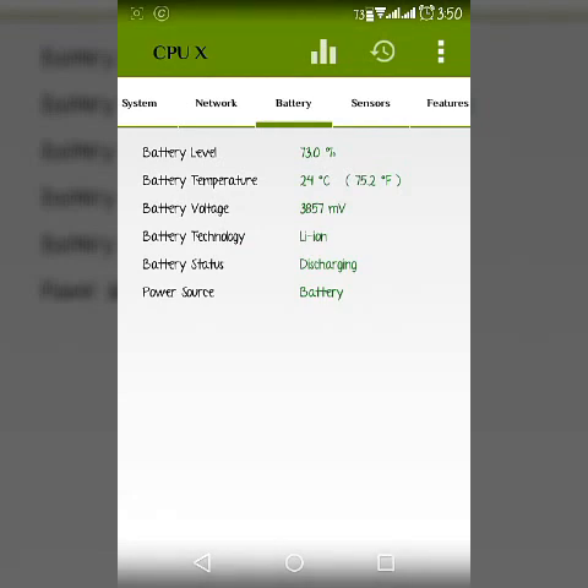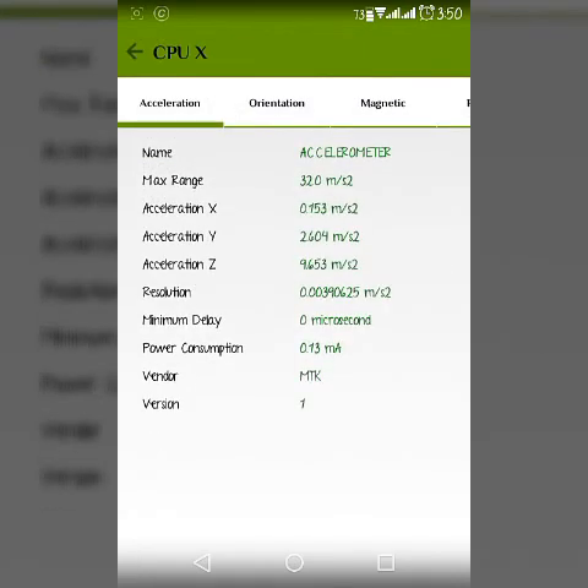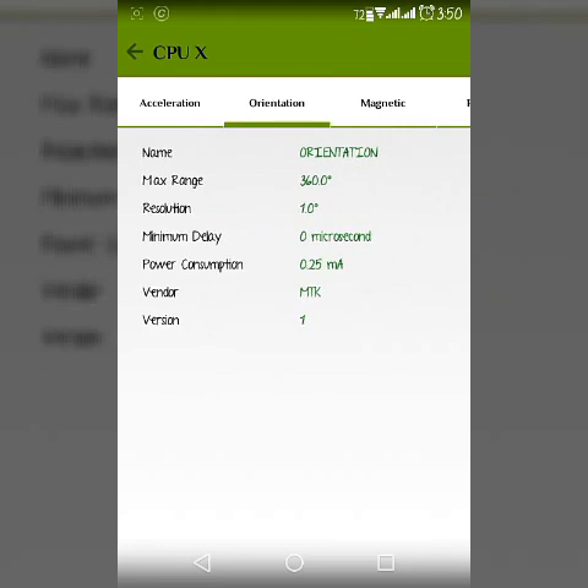Now there is the battery level section. And it also has a tab for sensors. Currently I have five sensors available in my phone, that's why it's only showing five sensors. But if you have more sensors, then they will all be available in this app.